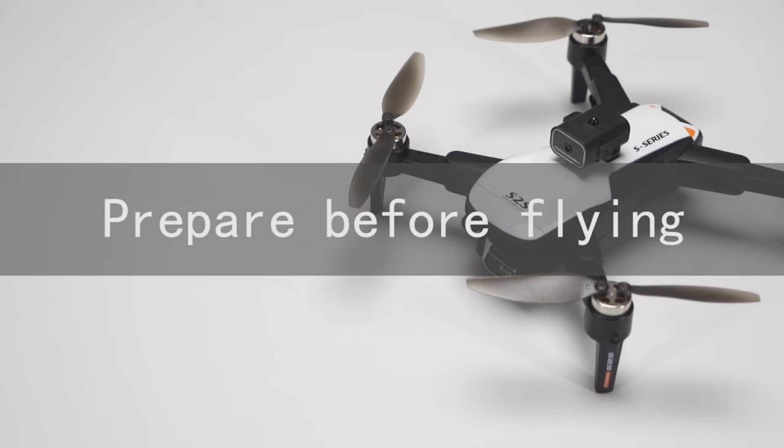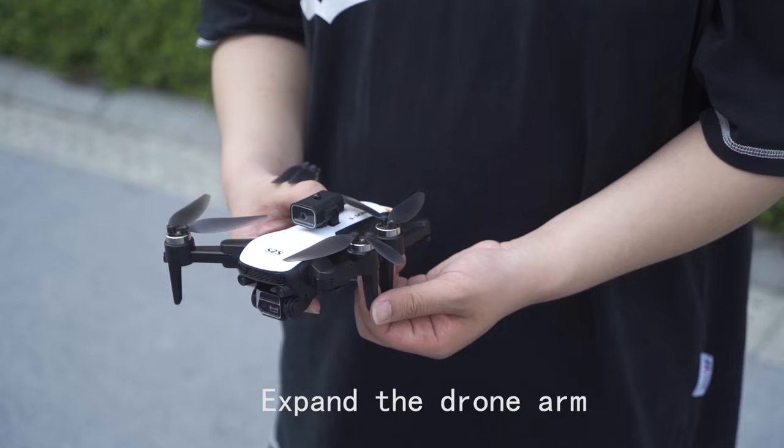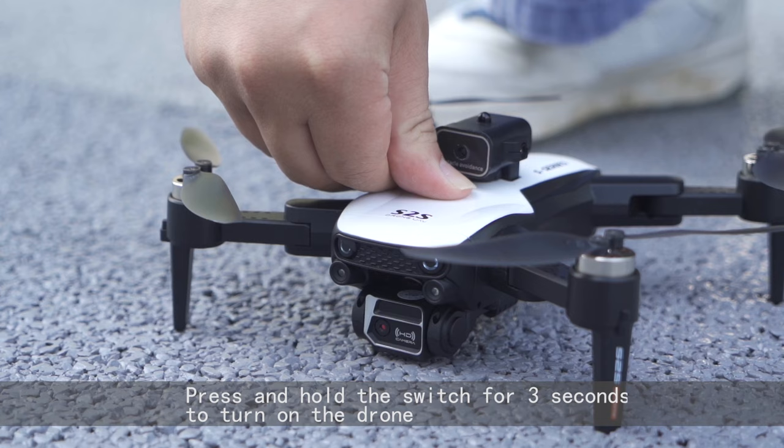Prepare before flying. Extend the drone. Install the drone battery. Place the drone on level ground, press and hold the switch for 10 seconds to turn on the drone.